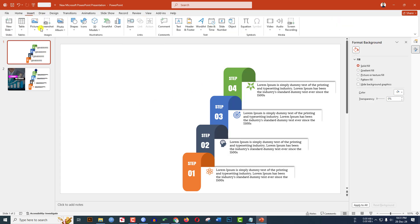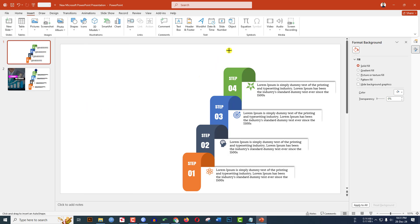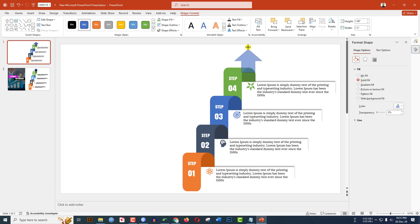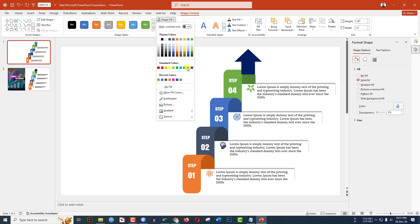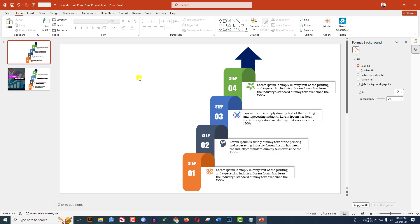Go to Insert, go to Shape, select the arrow shape and drag it. Go to Shape Outline, no outline. Go to Shape Fill, select a fill color. Right-click and send it to back. This is looking very beautiful. I need to add more text here.